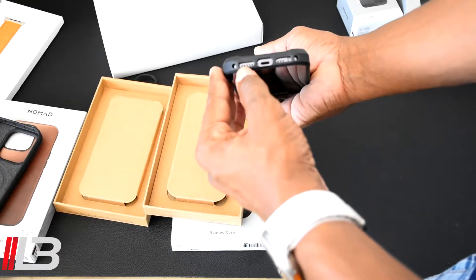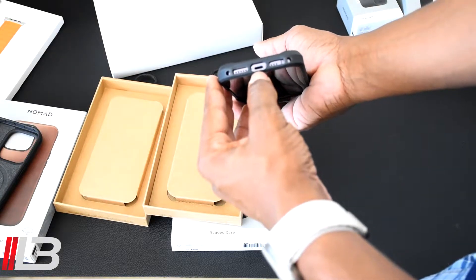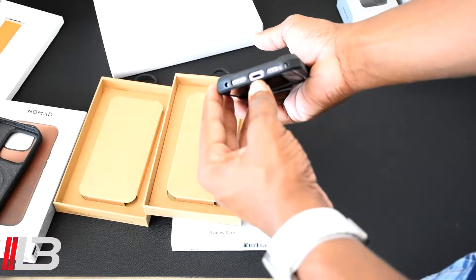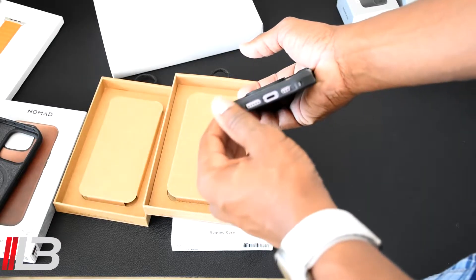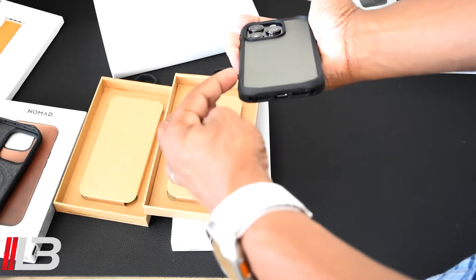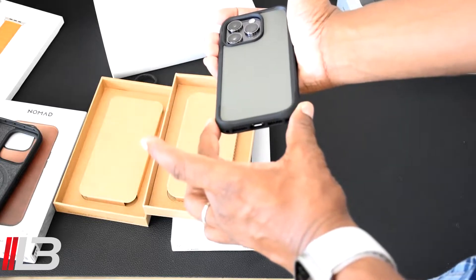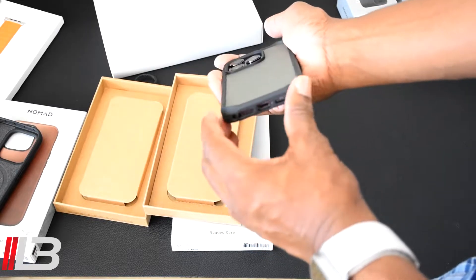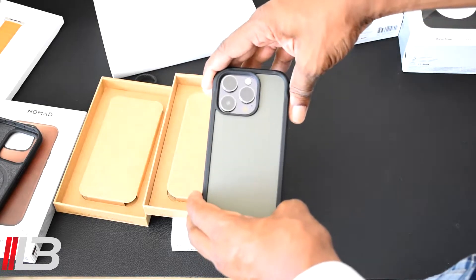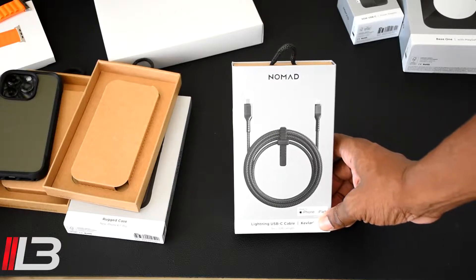On the bottom here you can see all the holes for your microphone, speaker, and where you would plug in your lightning cable — perfect. I like these Nomad cases because they go all the way to the bottom. Unlike some cases that stop 90 percent of the way and leave the bottom exposed, this one covers it fully. Let's check out these Kevlar cables.